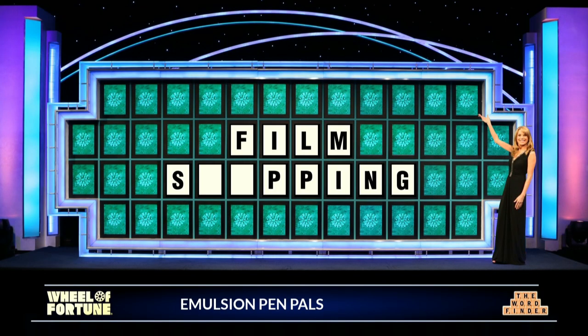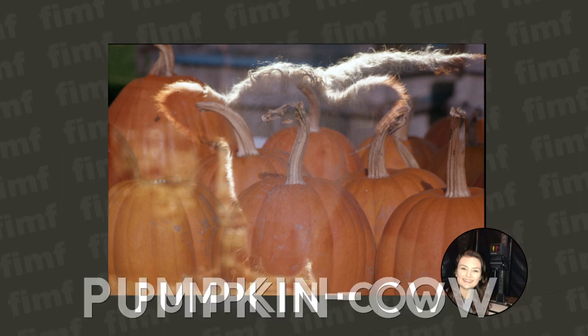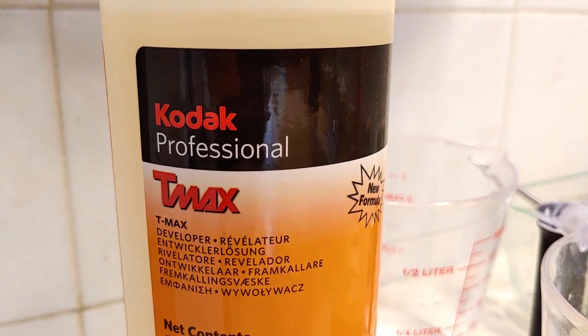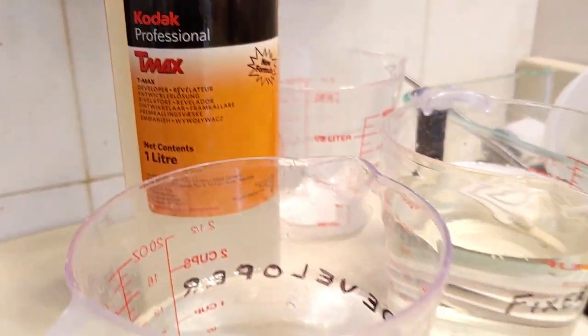The unpredictability is probably one of my favorite parts of film swapping because a lot of times you come away with some numerous mashups. I just finished up a film swap with Dave the old camera guy. He sent me a roll of T-Max 400, which I developed in T-Max Liquid Developer at 75 degrees for about five and a half minutes.